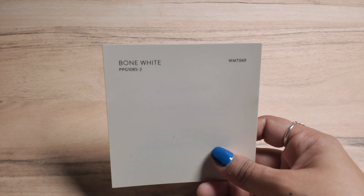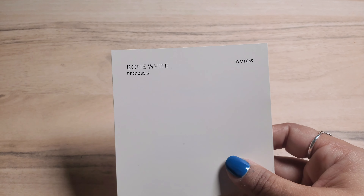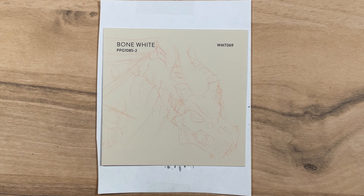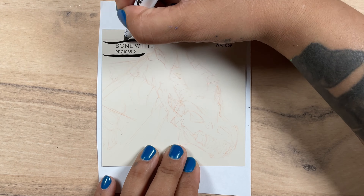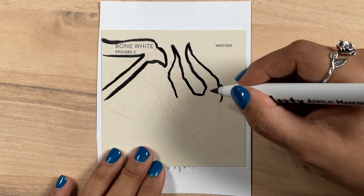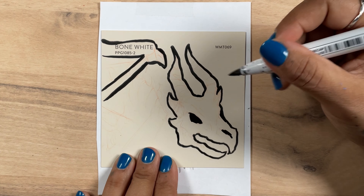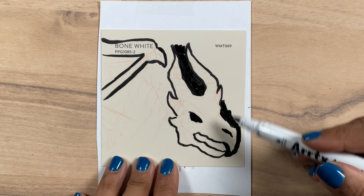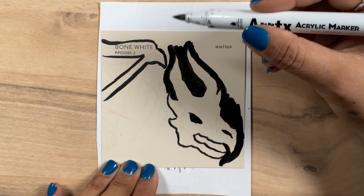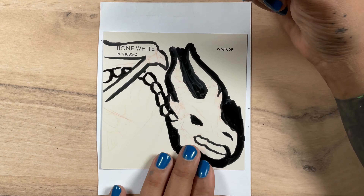Now we can move on to our seventh and final swatch of the week — Bone White, which is a nice creamy white. Probably no surprise that I had my mind made up to paint bones on this swatch. However, I felt my fantasy series was definitely missing some sort of dragon, so that's what our bones are going to make up: a dragon carcass. I'm making the background black and the swatch will be the mid-tones of them bones.